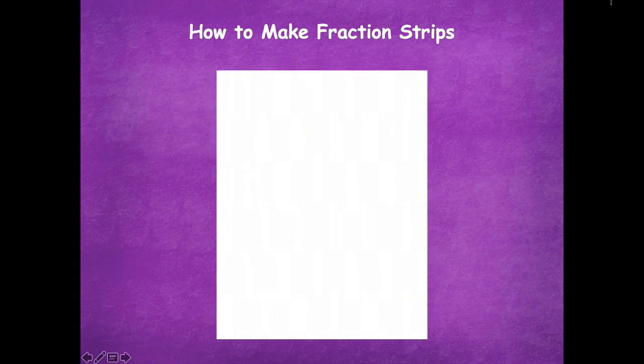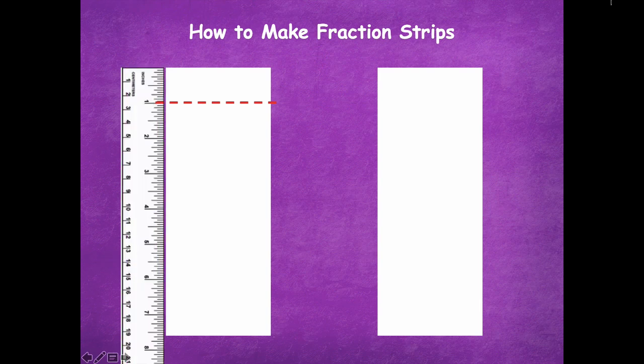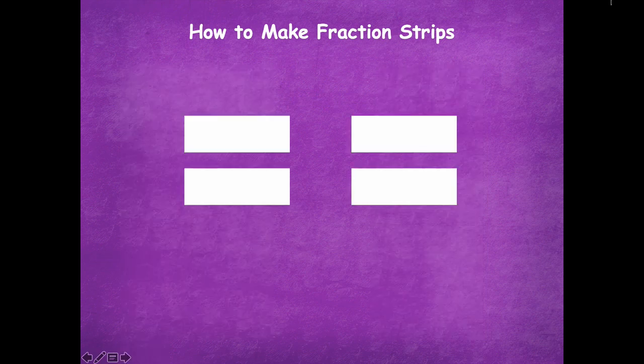Take your standard sheet of paper. Face it the long way, just like you would write on it. Then you are going to cut straight down the middle — fold your paper in half like a hot dog and cut straight on that line. You'll end up with two sheets of paper. Bring in a ruler, find one inch, mark straight across, and then cut there as well. You will need five strips of paper.